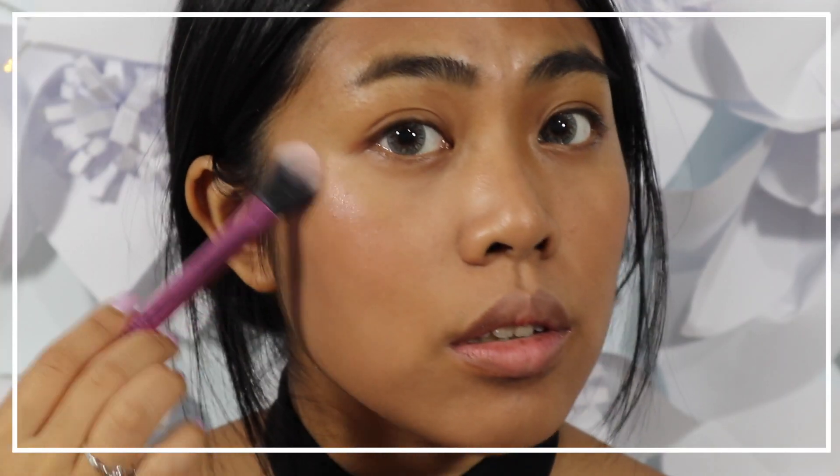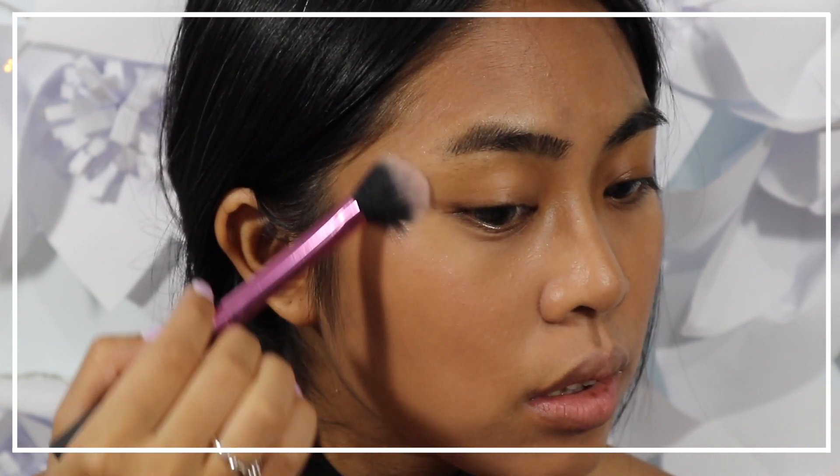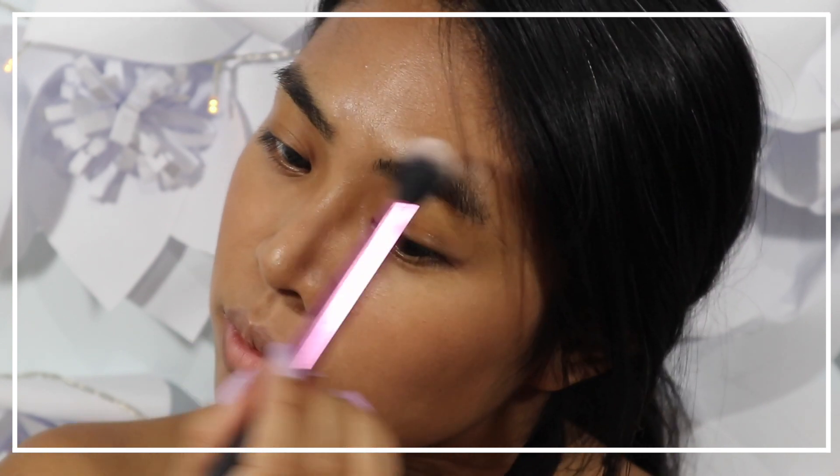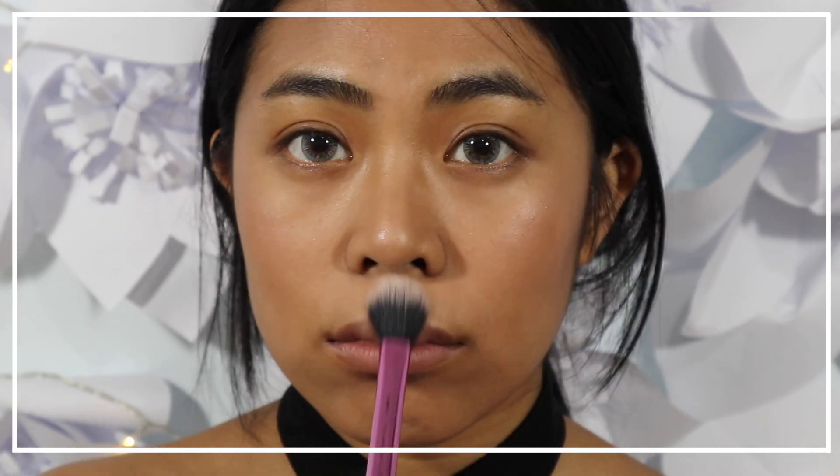To highlight the face, I'm using a pink base highlighter that has a sheen finish, and I'm going to apply it on the highest points of my cheek, my forehead, my nose, my lips, and chin.